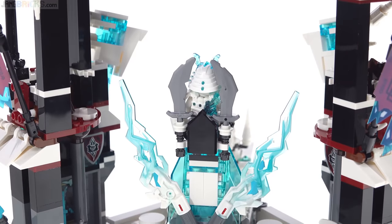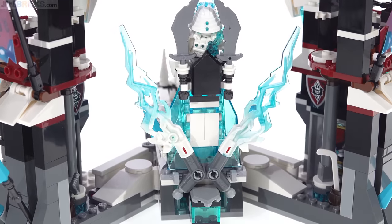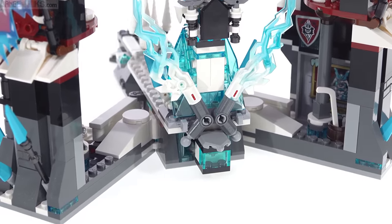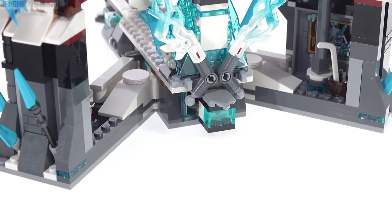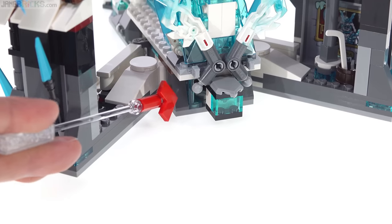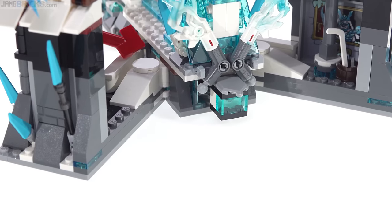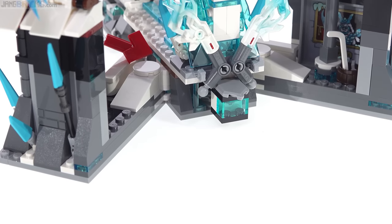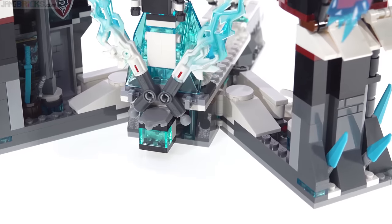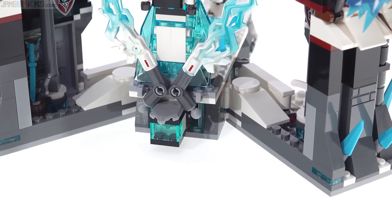Even around the back it's fairly well completed and covered, and there's not too much disruption of the flow. There's a lot of variety with the pieces and shapes here — again with details that might be unneeded: trans light blue pieces, panel pieces, and another sliver of trans light blue further back. All these little details, many of which get hidden away most of the time, are in my opinion not all necessarily valuable.